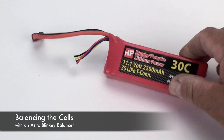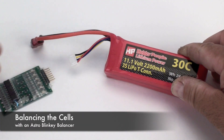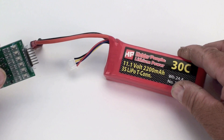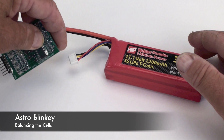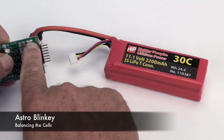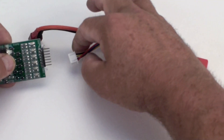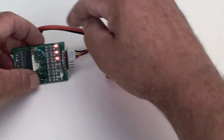Balancing these batteries is important so that the voltage is distributed equally among the three cells. You can use a balancer on a charger or this device, which is a battery balancer called Astro Blinky. There's an indication where it says BLK that this lead is black or ground. You simply plug it into the balancing tap and it will show you how many cells you have.